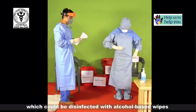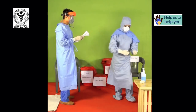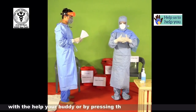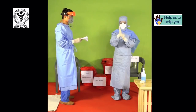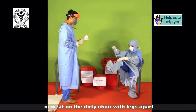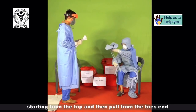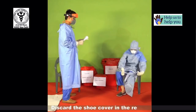Any gross contamination which could be disinfected with alcohol-based wipes. Now first disinfect your gloves with alcohol-based hand rubs; this should ideally be dispensed from an automated system or with the help of your buddy or by pressing the nozzle with your elbow to prevent contamination. Now sit on the dirty chair with legs apart. Remove the shoe covers by opening the straps, slowly pull the shoe cover from the outside surface starting from the top and then pull from the toes end. Try not to cross over your legs while sitting. Discard the shoe covers in the red bin.